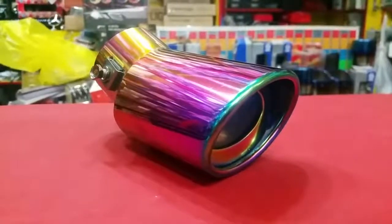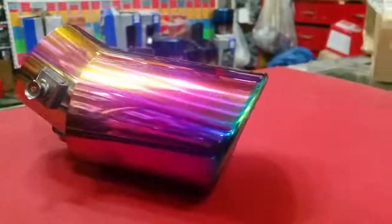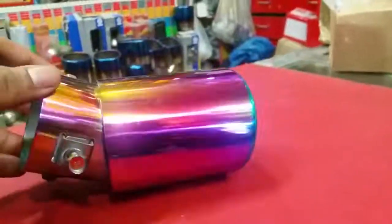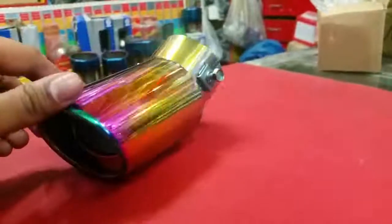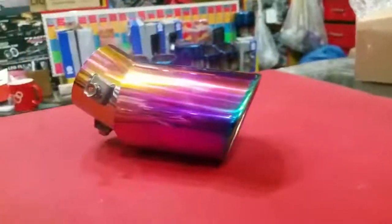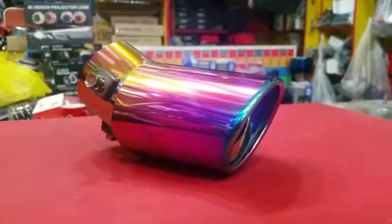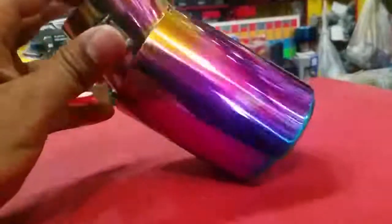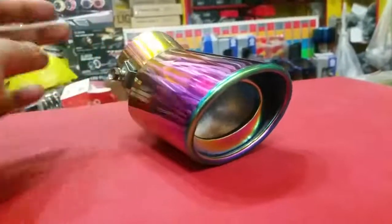Assalamualaikum, this is Saad from SeagalMotors.PK. We are introducing the latest model — a totally burnt tip in a mercury color, which you can see and install in any car. It attaches with bolts and this is the grip of the car with a silencer.